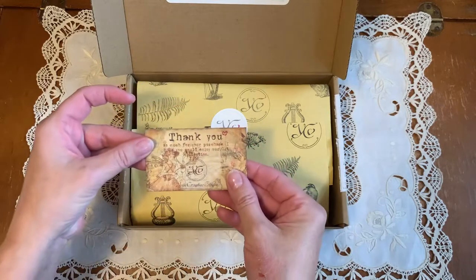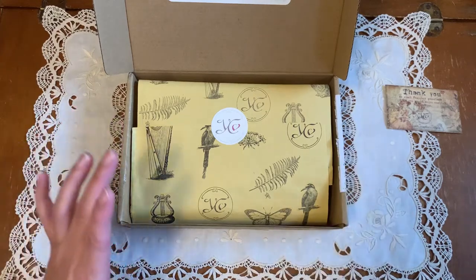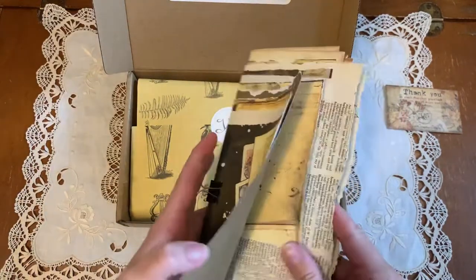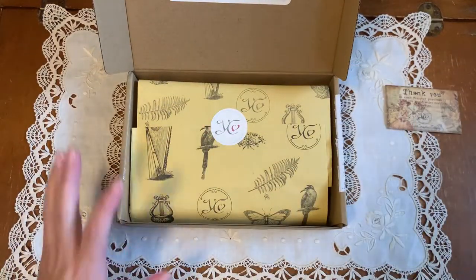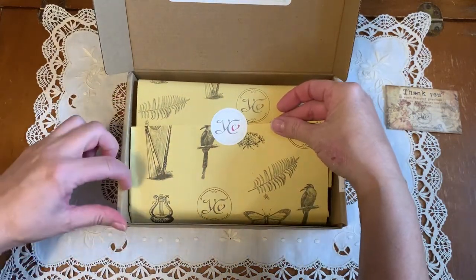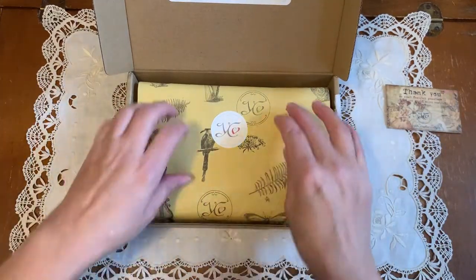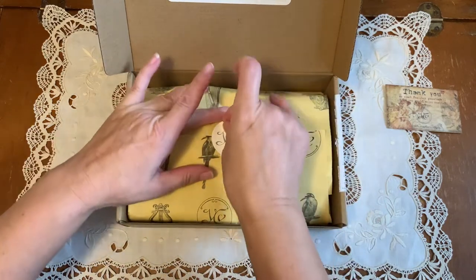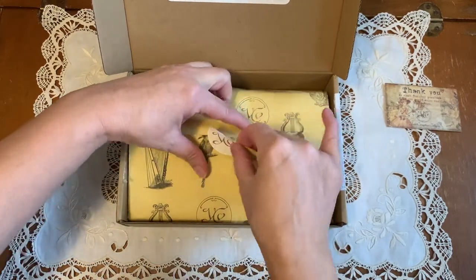This is going to be so nice. In anticipation of receiving this, I've created a one-signature journal just with various papers that I have layered, and I'm going to create a journal later today. It took me one day to do it last time, so we'll see. Look at this beautiful paper — and of course I'm going to save this because I absolutely love to use packaging.